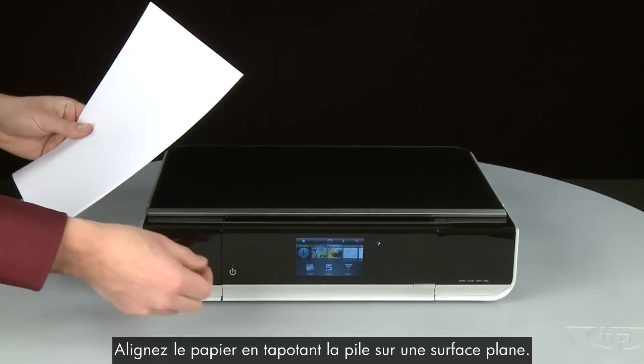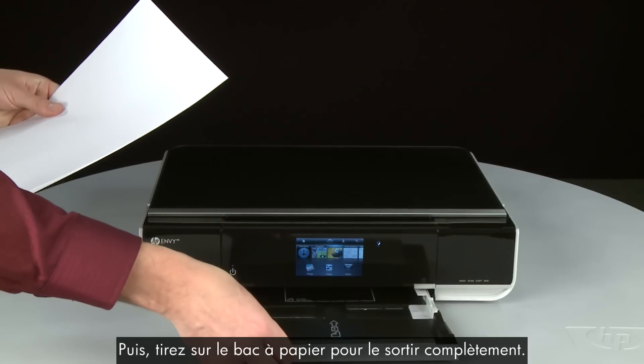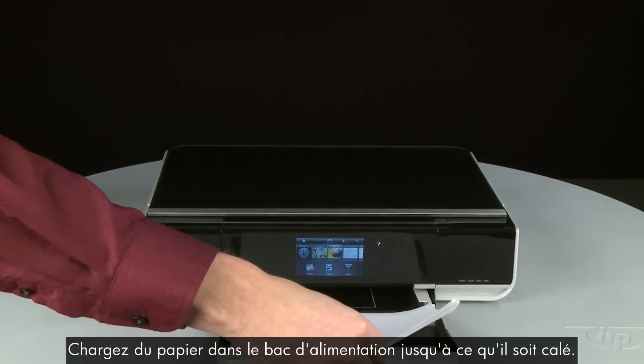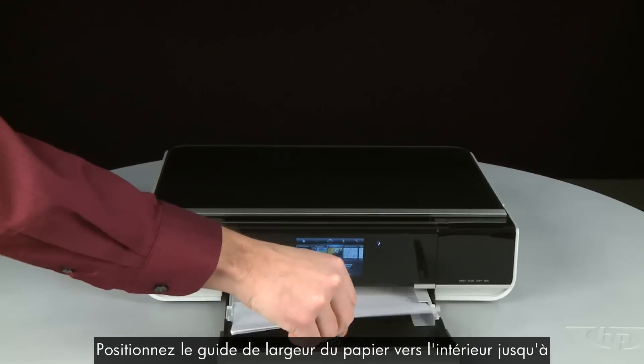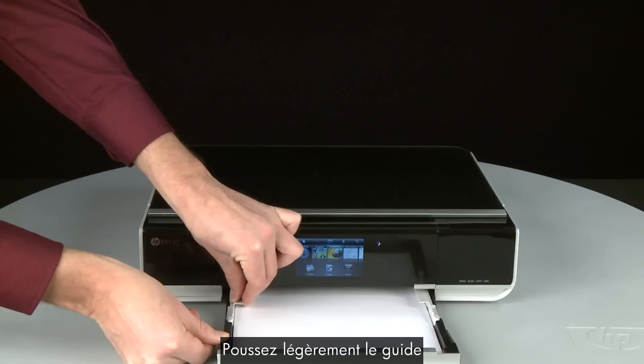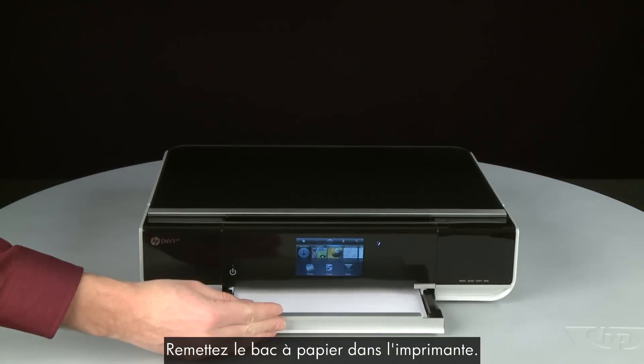Align the paper by tapping the stack on a flat surface. Then pull the paper tray straight out to extend it. Load paper into the input tray until it stops. Slide the paper width guide inward until it stops at the edge of the paper. Do not push the guide in so tightly that it starts to bend the paper. Push the paper tray back into the printer.